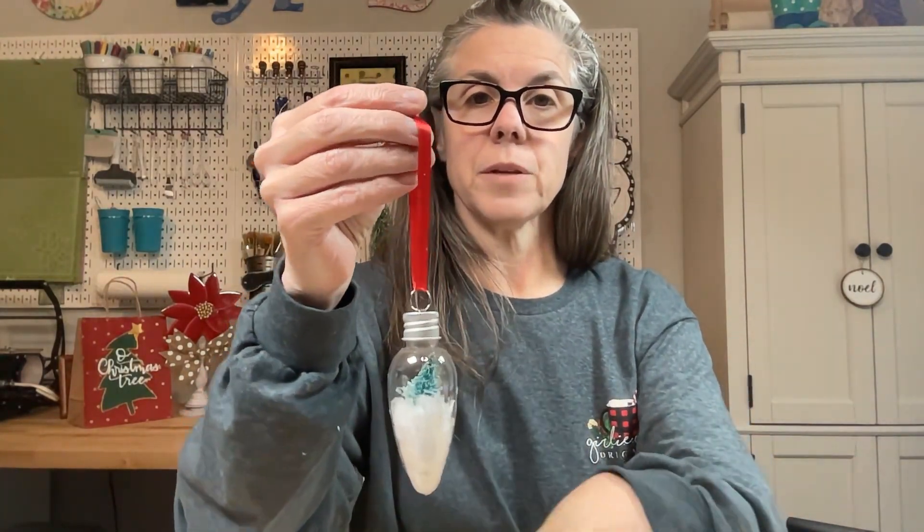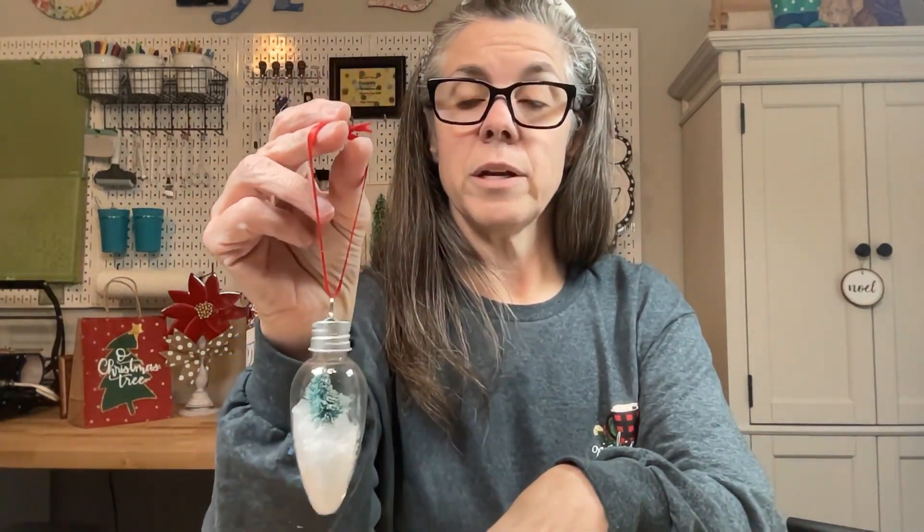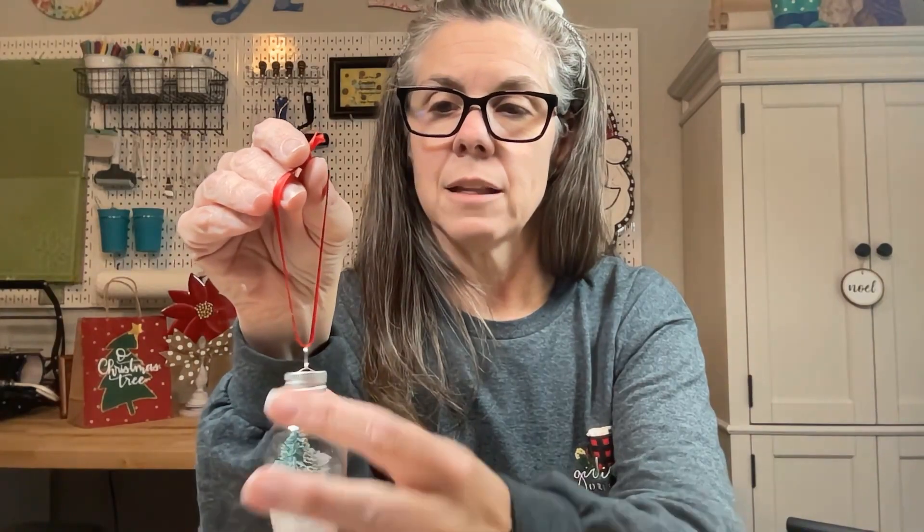I've added my ribbon and here it is — we are finished! Easy peasy ornament, ready to go. If you wanted to add any embellishments or a little bit more ribbon, now's the time to do that. Otherwise it is ready to hang on your tree or add to a gift. Thanks for joining us and I hope to see you next time.